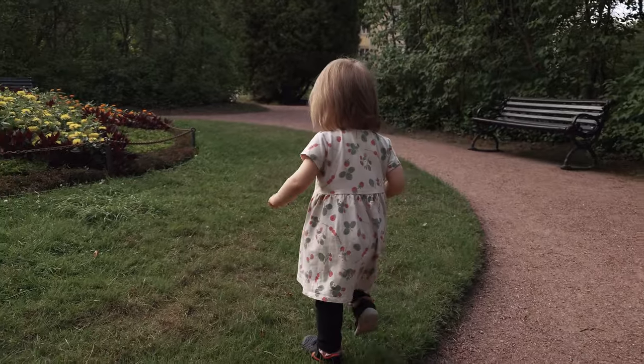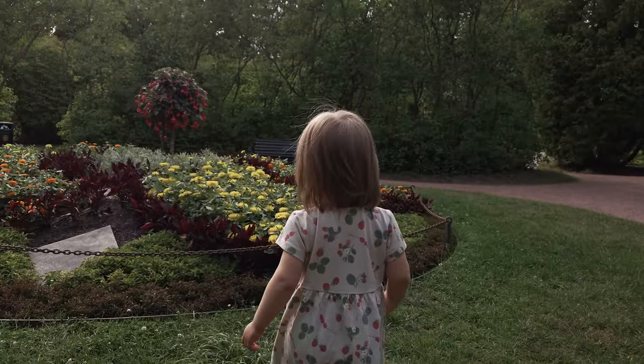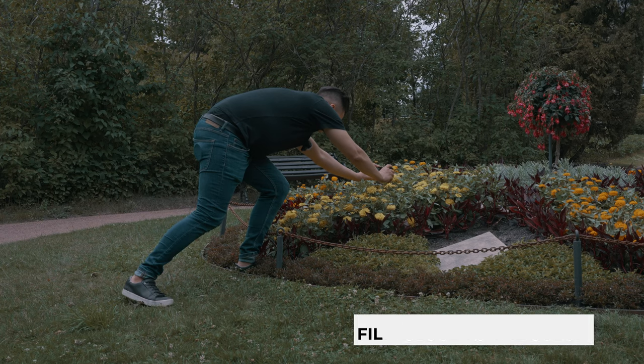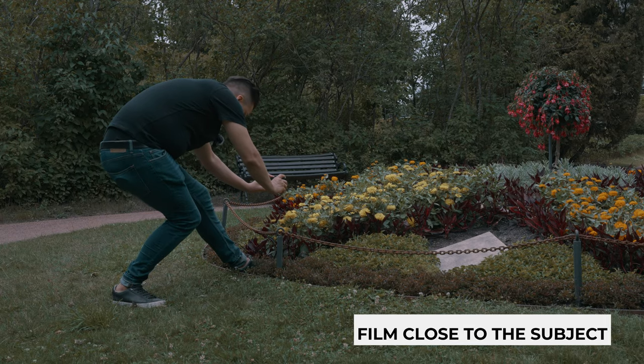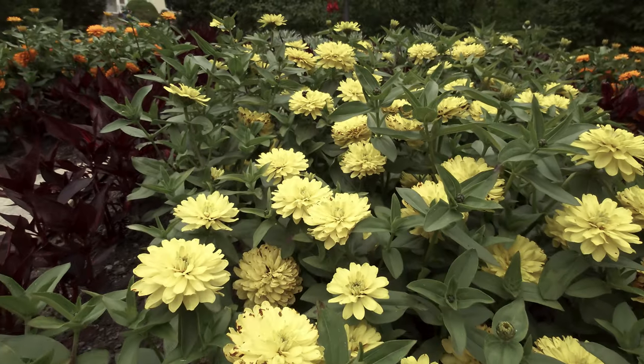The shot of my daughter walking towards the flowers was a complete accident — I was just recording and following my daughter, and I got the idea that I could film a close-up dolly-out shot of the flowers.